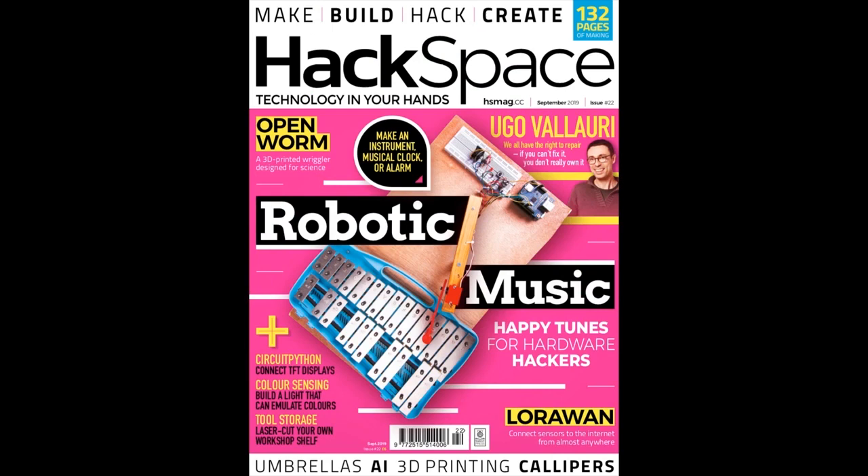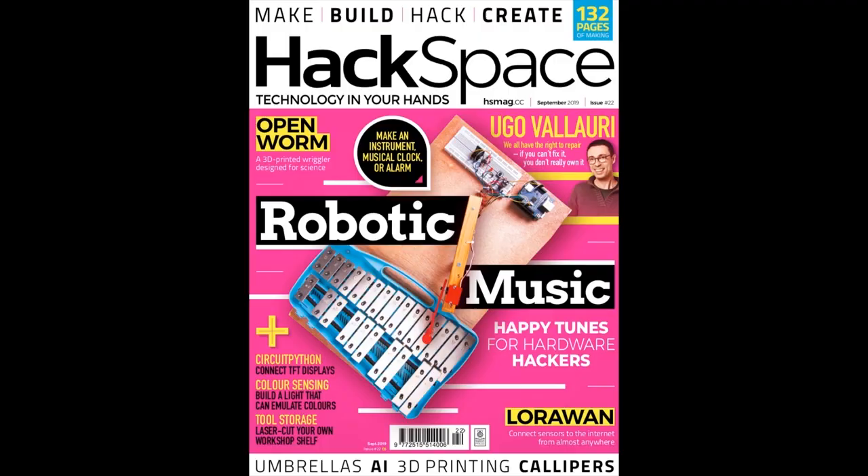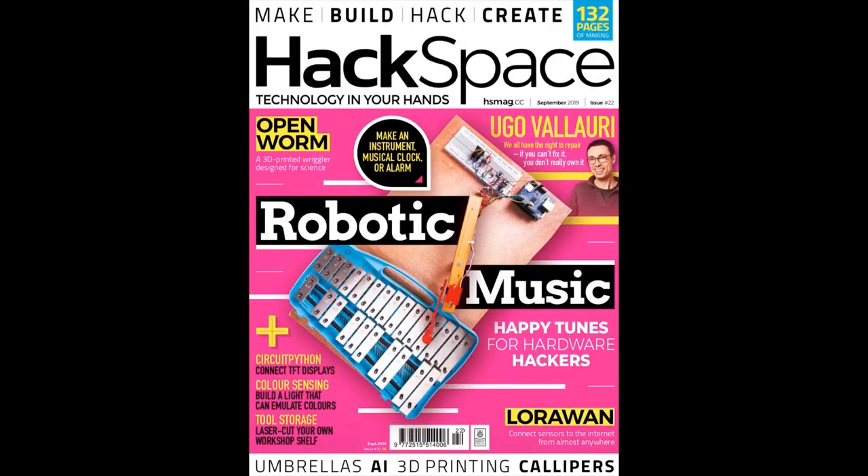CircuitPython snakes its way back to Hackspace Magazine — in fact, it's on the cover. Every month they have a little bit with CircuitPython, which is really cool. We're working really hard to have almost daily or weekly new features, new capabilities, and we try to make it as easy as possible for people to do stuff with CircuitPython. If you have a monthly magazine, having a half page or quarter page with whatever's new in CircuitPython, you'll always have content.